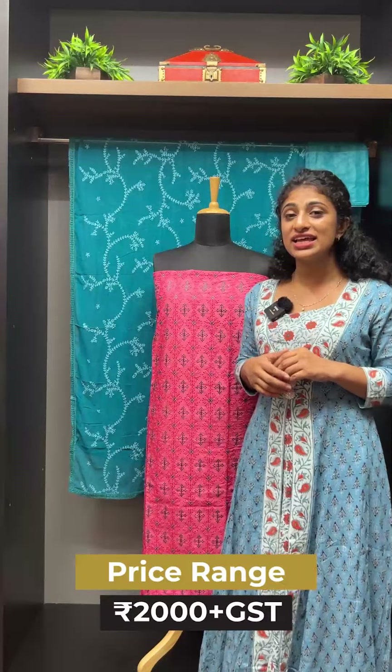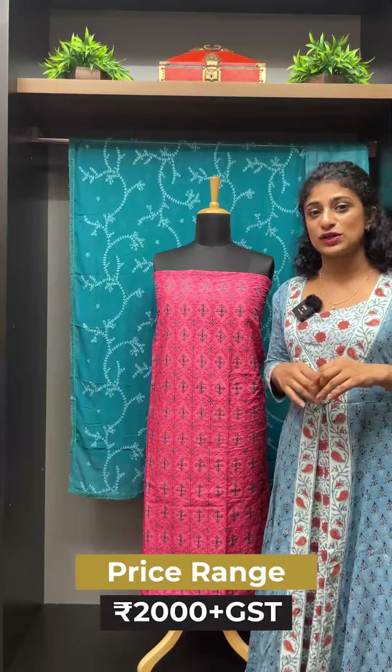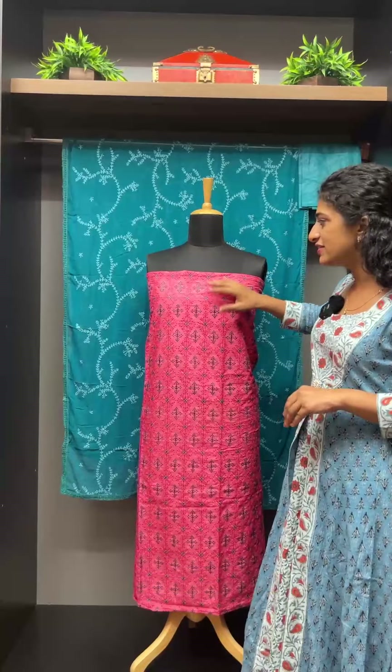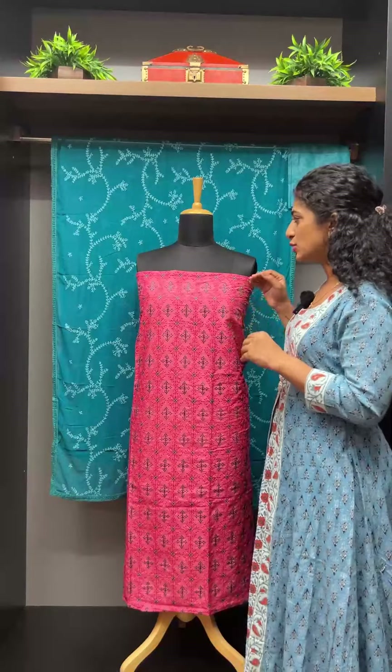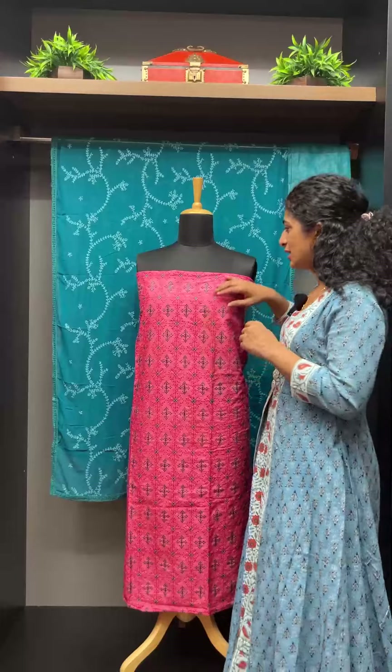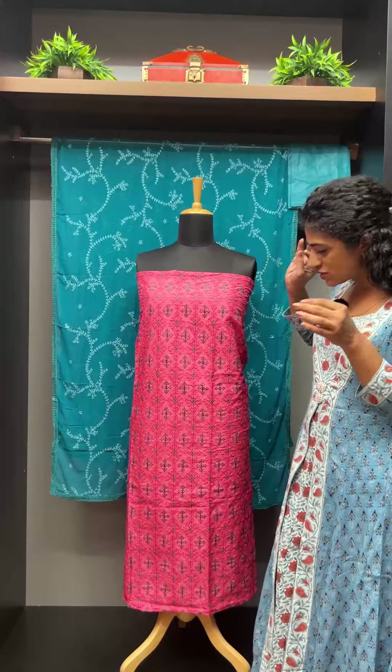If you have party wear, evening wear, or casual wear, these would be very good combinations. This is a fully computerized embroidery look. Here is the first shade — there is a pink peach combination of bright and dark, and there is a turquoise tone of blue shade. There is a floral with geometric feel.